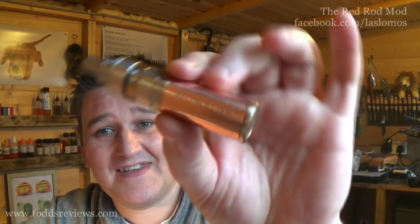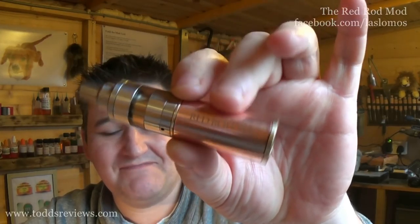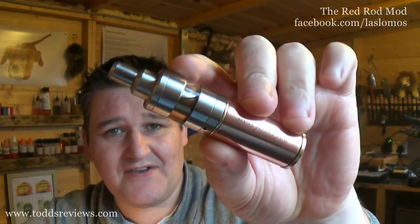Hi guys, Todd here. Back out in the shed vaping away on a Saturday with my Red Rod. This is the Red Rod and that is a Kayfun Nano that's on it just now.